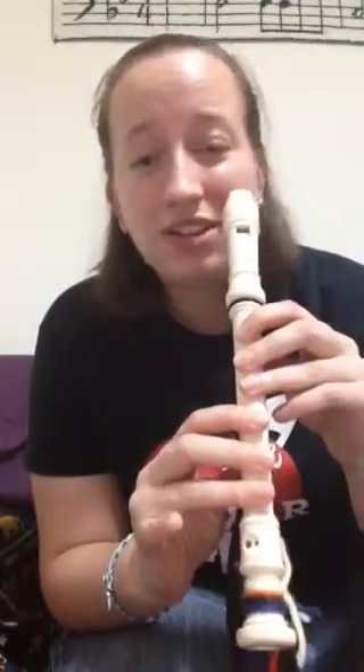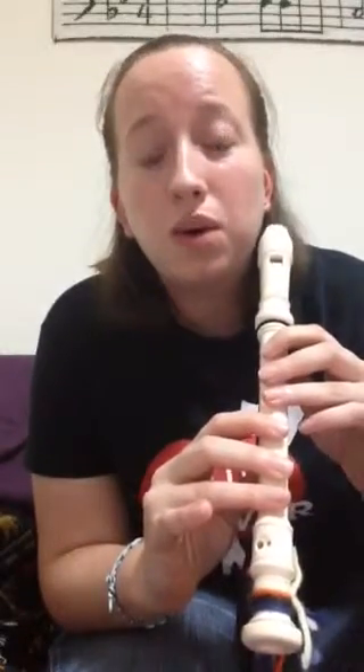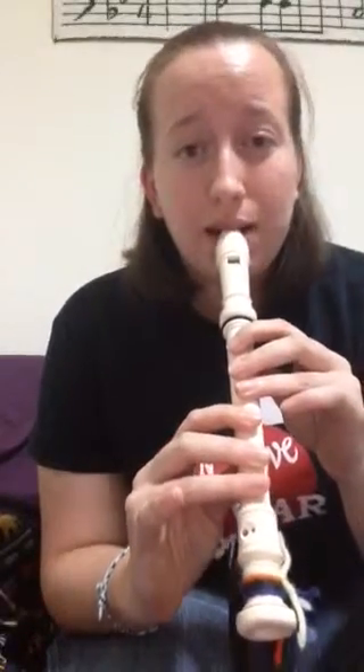Remember, you don't need a lot of air for this low D. Not — that won't work, won't sound good. Slow air.